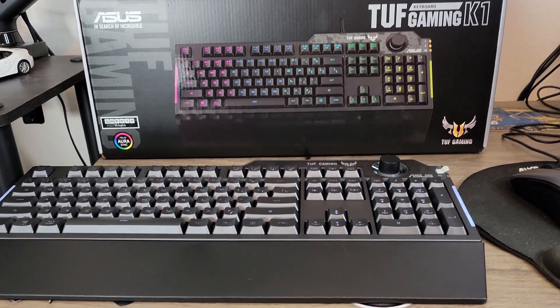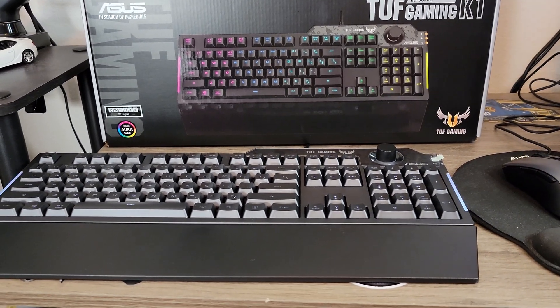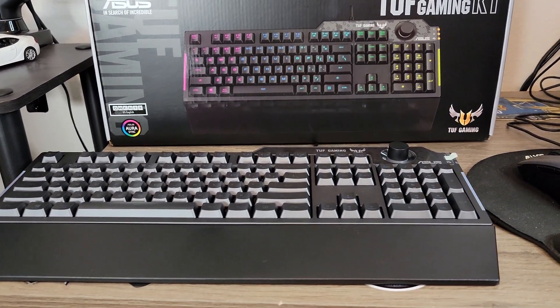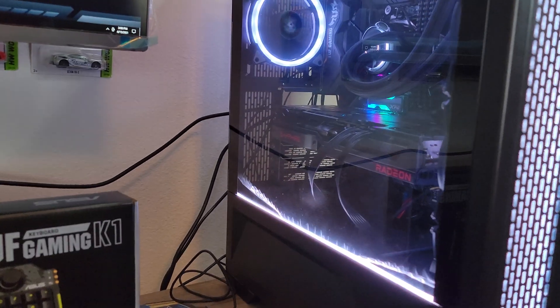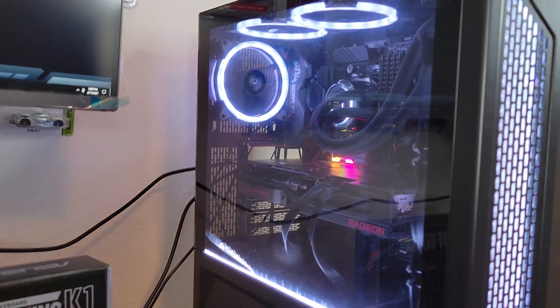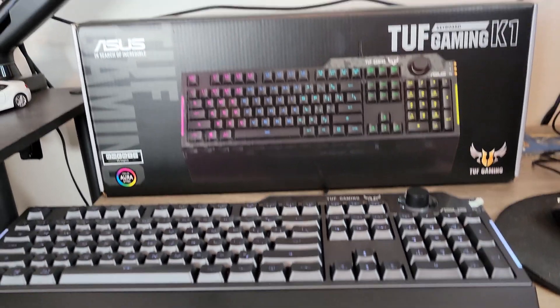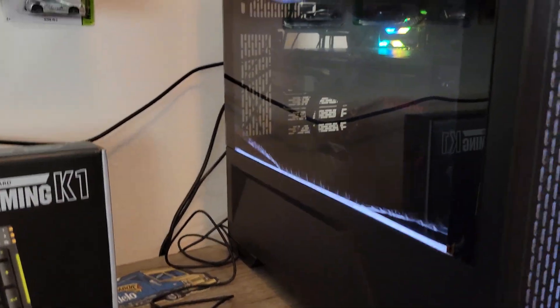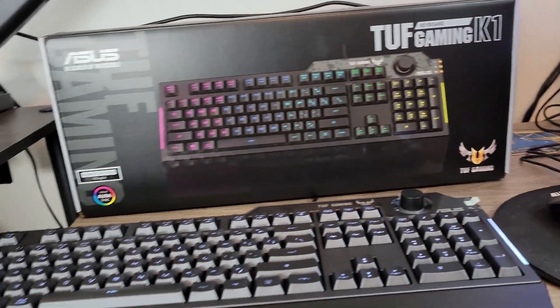I got this keyboard for $49.99. I feel like it's a great keyboard for the price. It matches up with my Aura Sync — everything in there. I mean, it's a great keyboard. I would recommend it for anyone that has an ASUS motherboard or Aura Sync compatibility — it would work great.